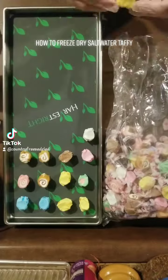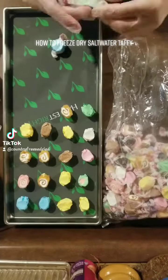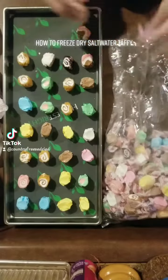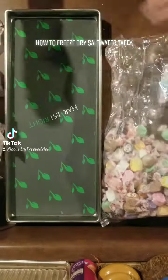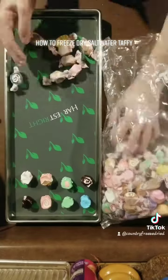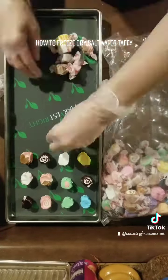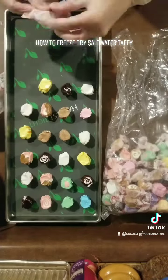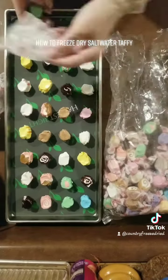I have to space out the taffy quite a bit because it gets very large when it is freeze-dried and very puffy, and if you don't give them enough space then they won't achieve that nice roundness. They'll stick together, they'll stick to the sides of the trays and it just makes it less nice looking.